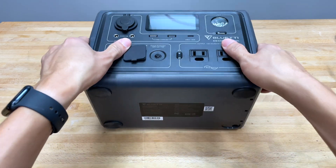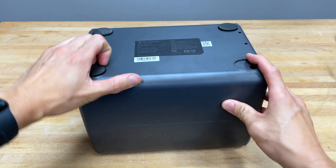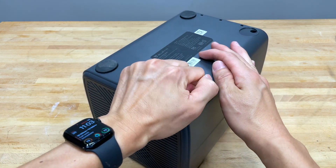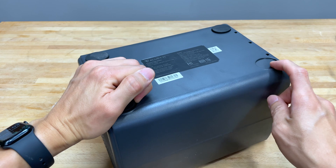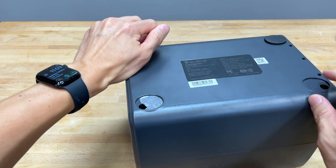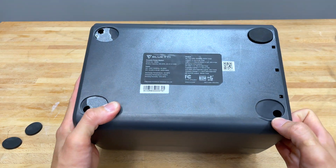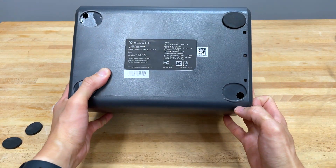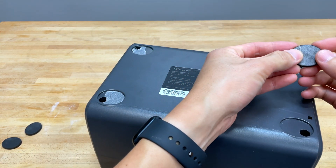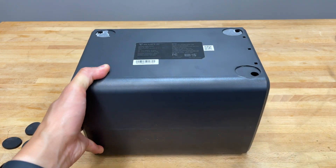This one obviously has a foot missing already — it was missing when we got it out of the box. Just by looking here, there are four screws. I'm gonna take all these feet off, mainly because in order to open this up, we're gonna have to take all the screws out. Looking closely in here, I can tell there's a shiny thing in there. I don't know what kind of screw it is, probably a Torx or Phillips. I'm gonna try a Phillips head — look how easy that one came off.